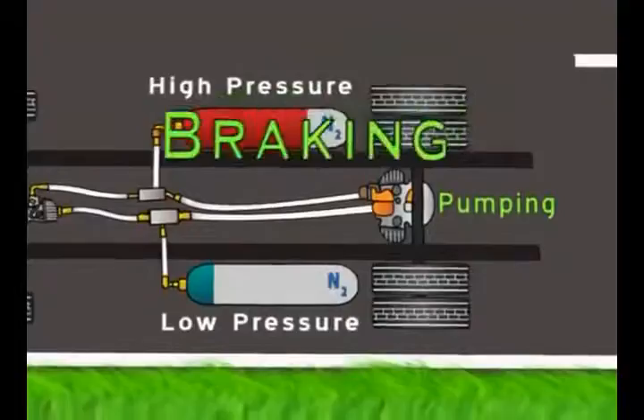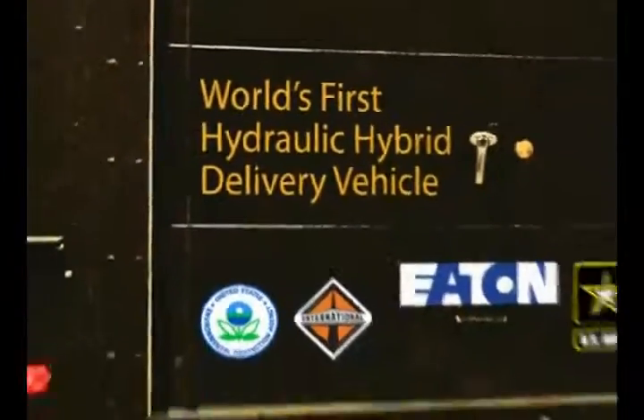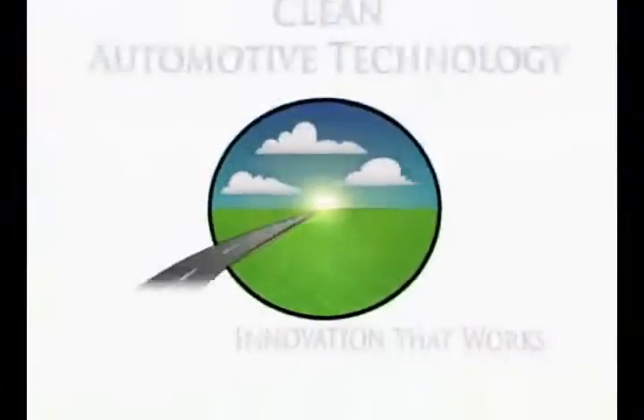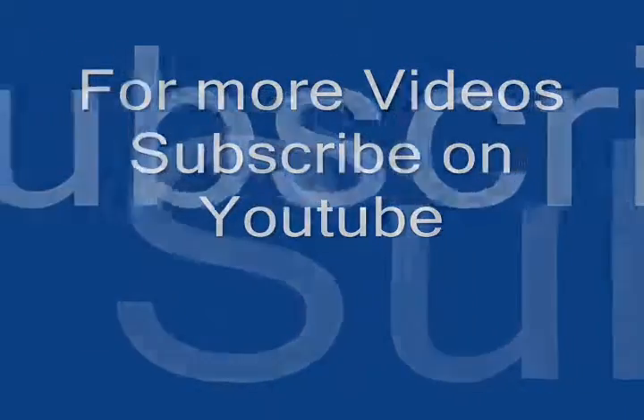When the driver wants to accelerate again, only the saved energy will be used to turn the wheels.